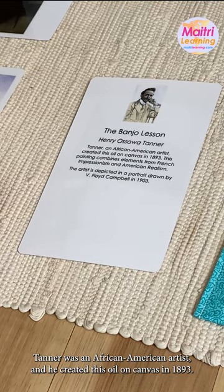So there you go — you just keep going with other pieces of art. How cool, right?